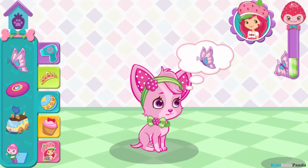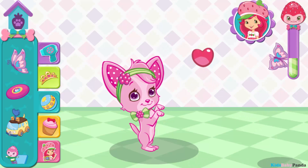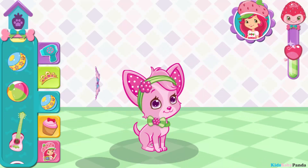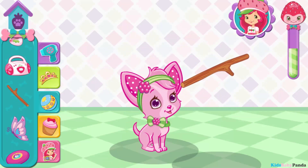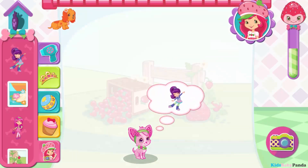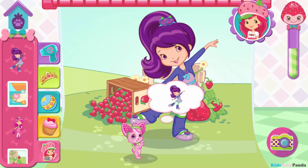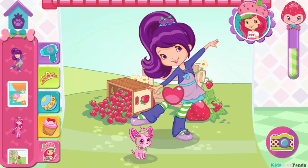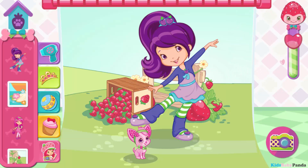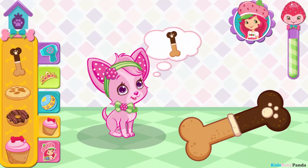Try and catch the butterfly. Root-tastic! It's exactly the toy she wanted. Flick the stick to play fetch. One of the puppies needs some attention — you should go visit them. That's terrific! That's exactly what she wanted. Choose a tasty treat for your puppy.